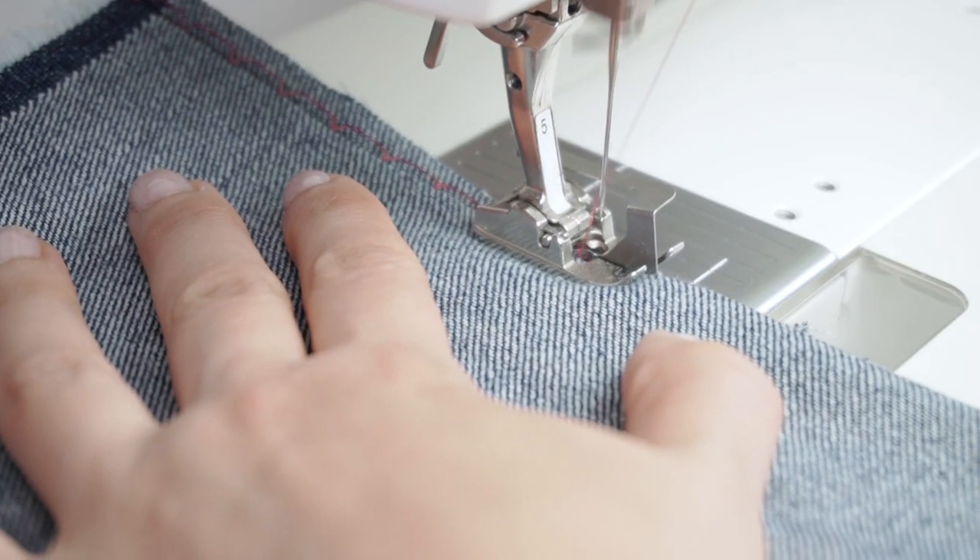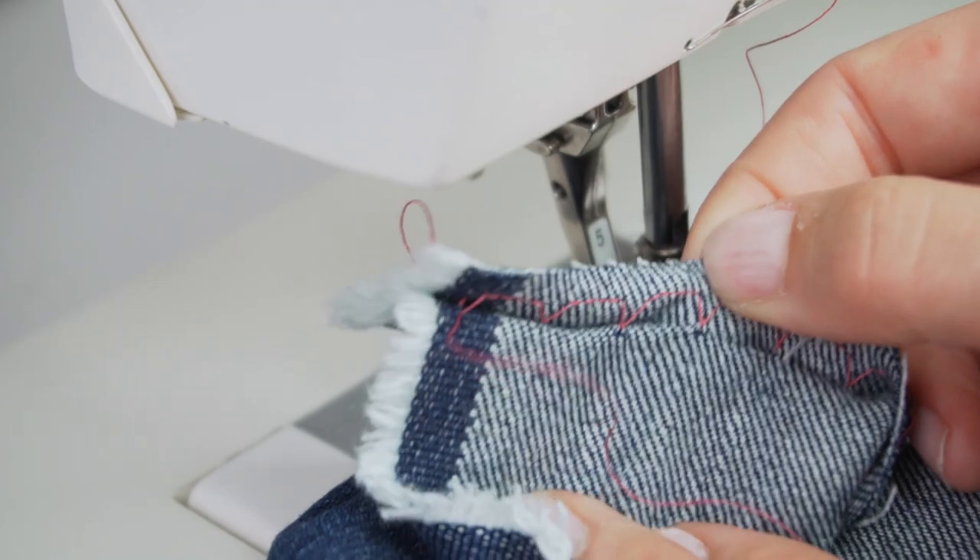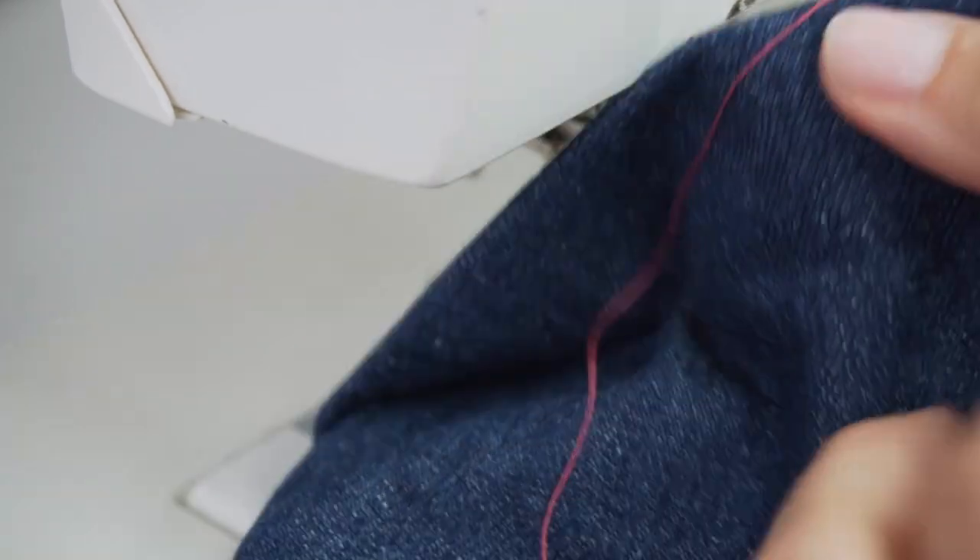Hey everyone, it's Jan from The Last Stitch. Today we're going to talk about one of my favorite sewing machine stitches, namely the blind hem stitch. It's a perfect stitch if you want to create a durable, invisible seam on your garments. But as several of you have told me, it can actually be a bit of a struggle getting it to look invisible. So look no further, because in today's video I will share my top tips for really invisible blind hem stitching.